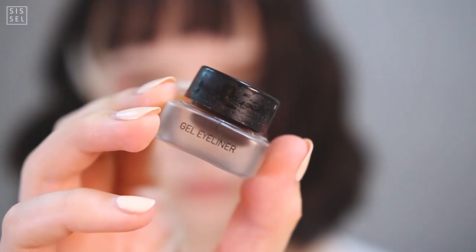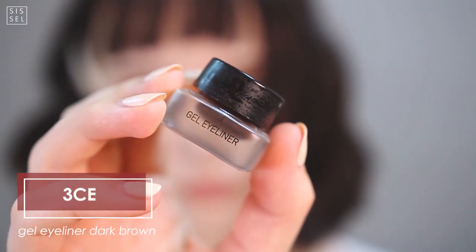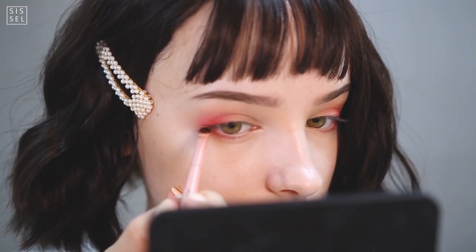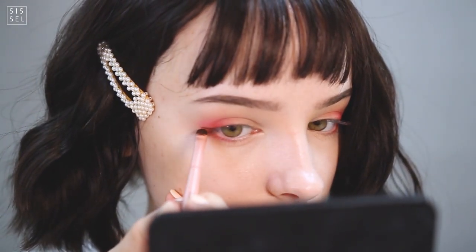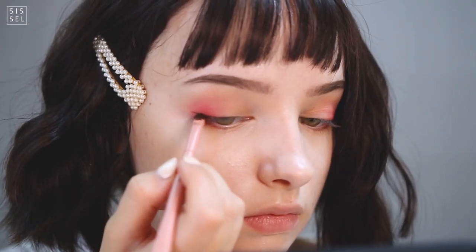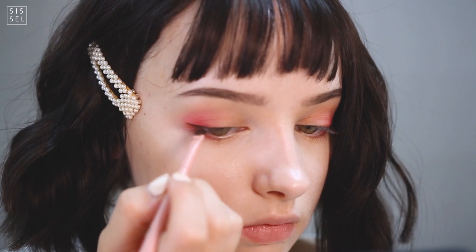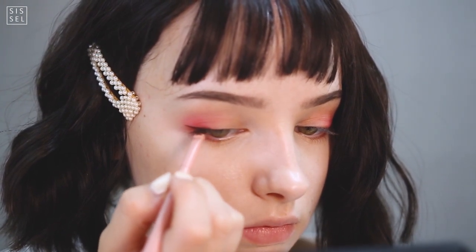My eyeliner is very simple — I just decided to elongate my lash line with a thin stroke. I only apply eyeliner on the outer corner to pull out the eye and make it look longer, not rounder. A little tip: if you can't get the end of the eyeliner really sharp, use your nail to smudge out the end — just place your nail on the tip and drag it out like you're painting. This really creates a beautiful sharp tip.